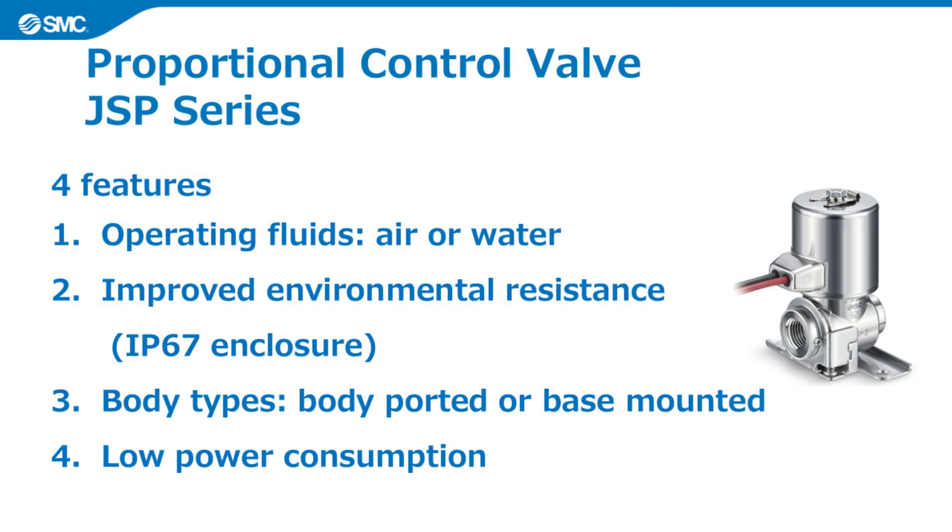Here are the four main features of the JSP series proportional control valve. On the following slides we will explain each of these features in turn, then finally we will look at some application examples.